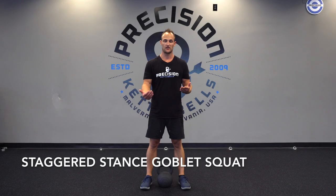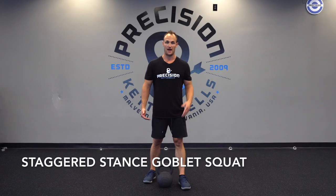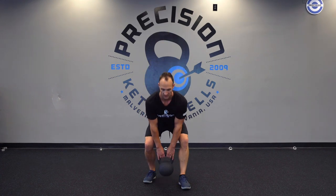The staggered stance goblin squat. What you need to do is slide one foot back so the heel and toe are in line. From there, catch and clean the belt up to the chest. You're going to squat down. The back heel can come off the floor.